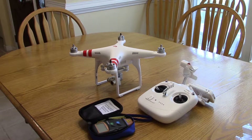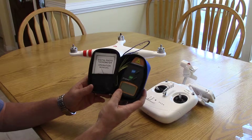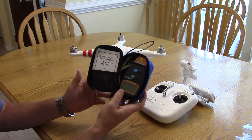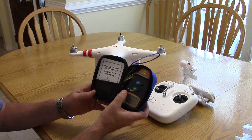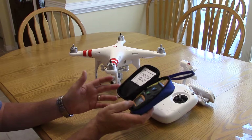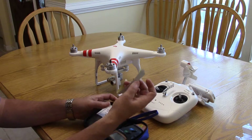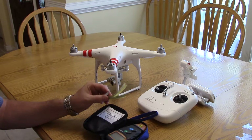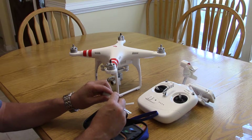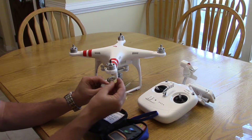Today I'm checking the RPMs on my motors on my Phantom 2 Vision Plus. I went on eBay and purchased a digital photo tachometer for about 13 bucks — it's a DT 2234C Plus with free shipping. It comes with reflective tape, which I've cut into half-inch by half-inch squares.